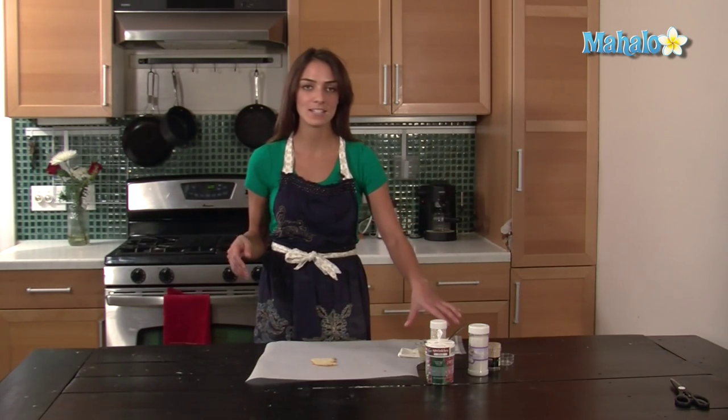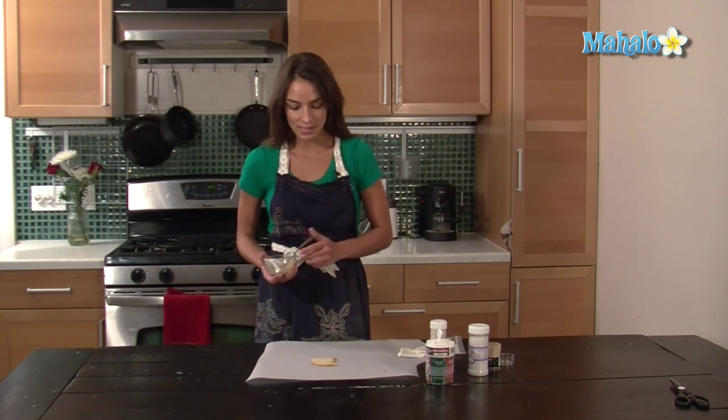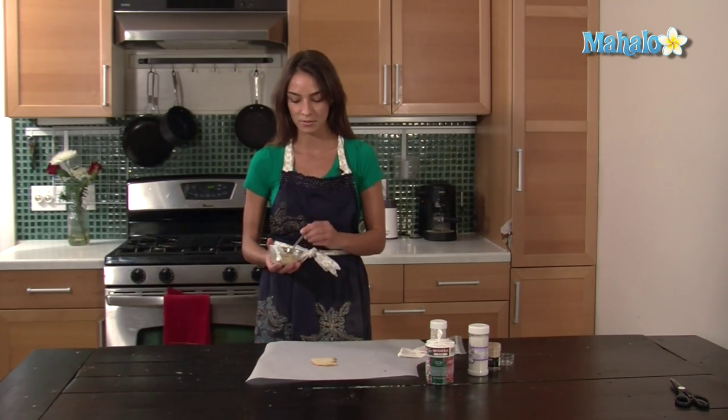Now, reindeers are brown, so what I did is I took royal icing and I dyed it brown. Because most of him is brown, I'm just going to spoon it out on him and use the back of the spoon to smooth it out.